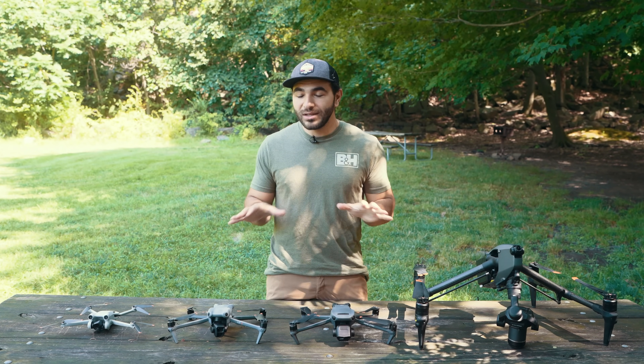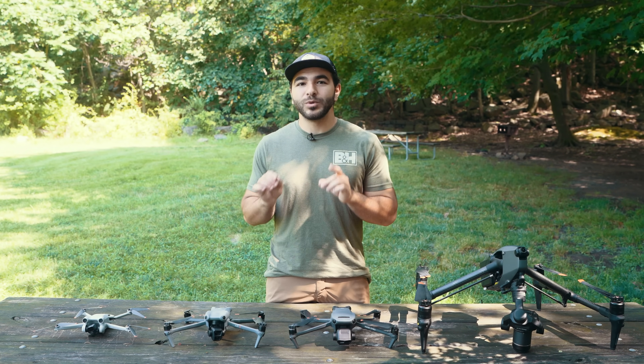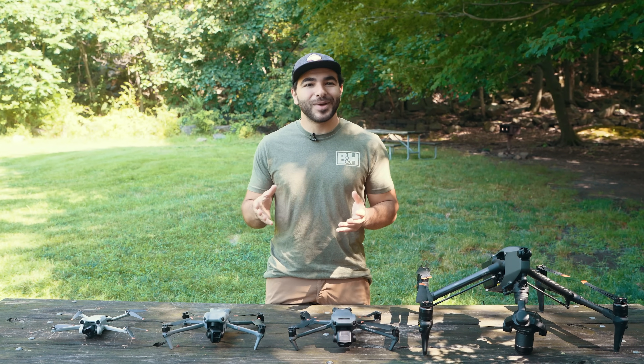If you have any questions on any of these drones, drop them in the comments below and let us know which drone was your favorite — we would love to see it. My name is Matt, and thanks for watching.